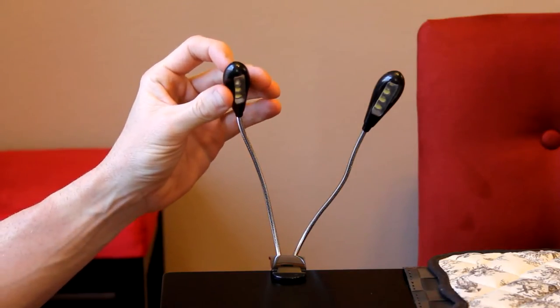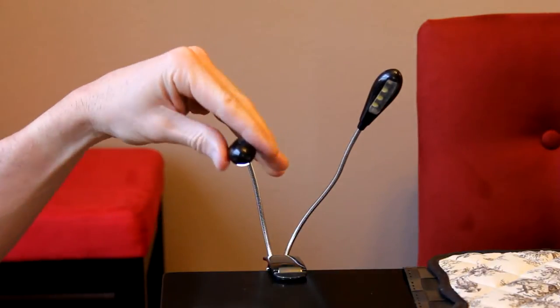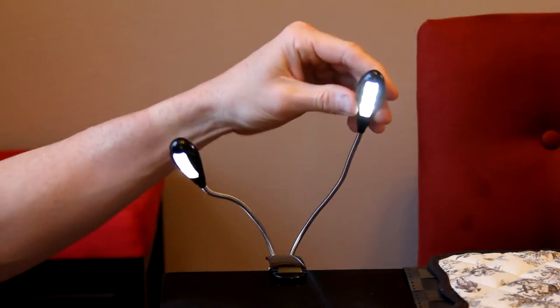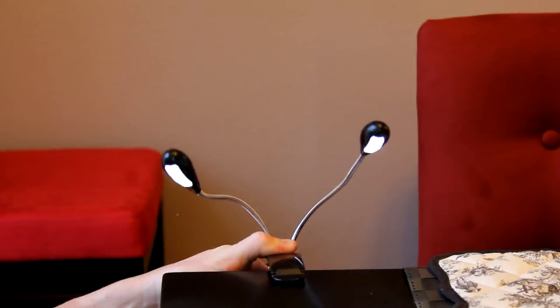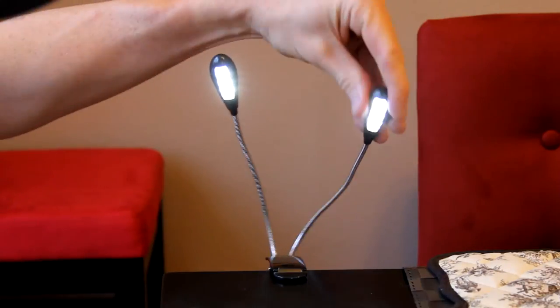Before we plug it into the laptop, I have a wall charger right behind me. This end slips right into the back of the lamp. Let's plug this into the wall. Now, it does not come with the wall adapter, but you likely have one for your cell phone already — I'm using my iPhone adapter. Each individual lamp has its own on/off switch, so if you just wanted one on or both on, you just tap on the very back of it. Very bright guys — very nice. Great for projects like working on your iPhone, soldering, and so on.